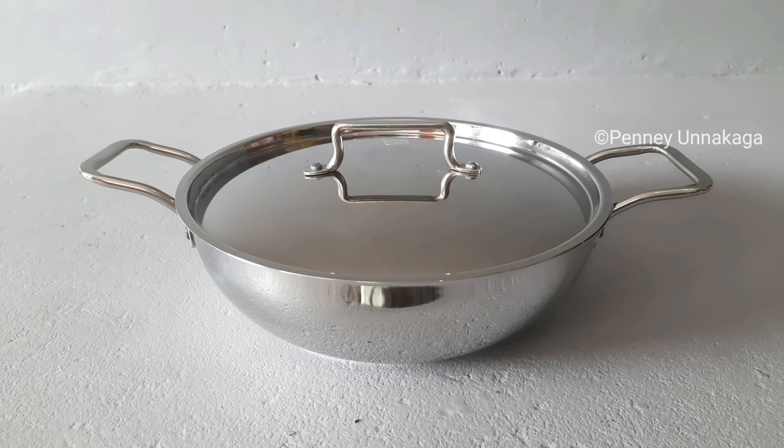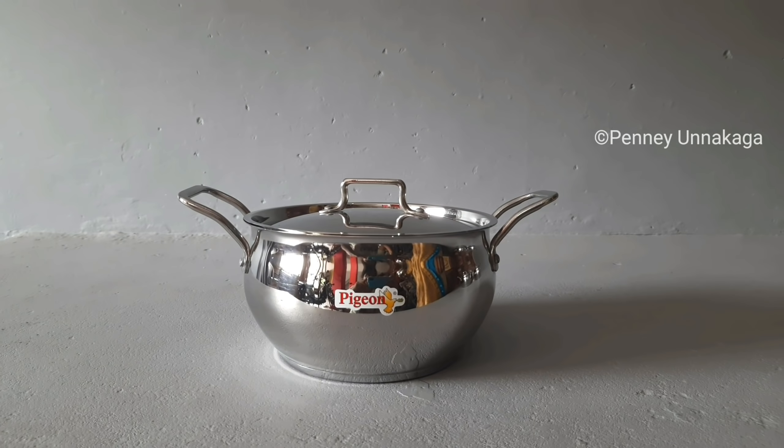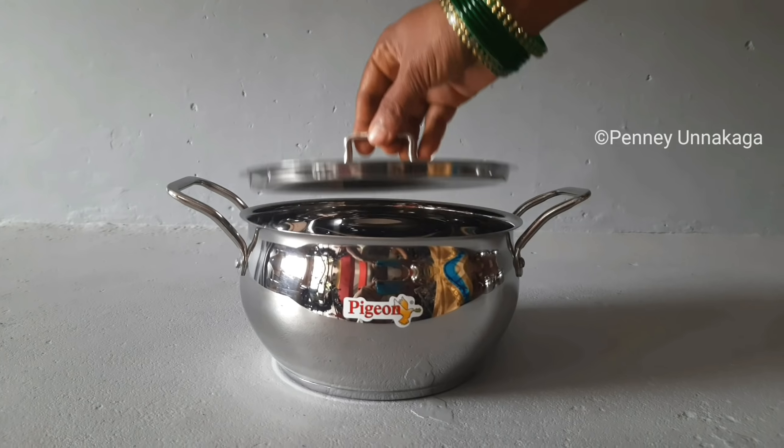This is a saucepan. It is a molding type. We can use the induction stove. It is easy to do with your hands.